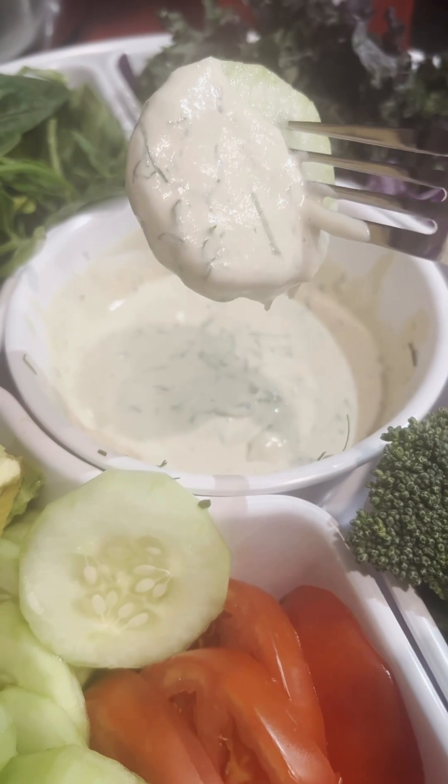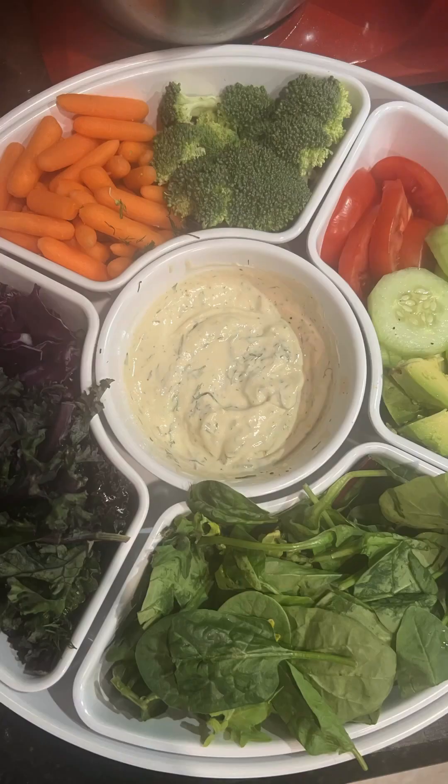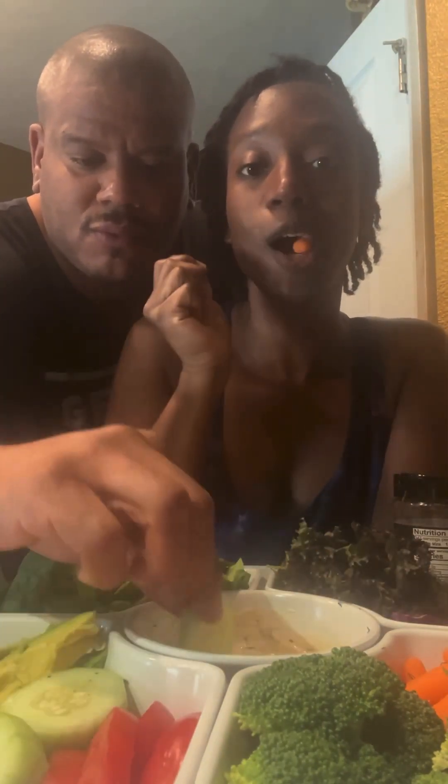All right, let's get into this delicious platter — this is the aerial shot so you can see the whole platter. Hubby and I went ahead and tried it. I started with the carrots and, y'all, outstanding. I really hope you guys get to try this.